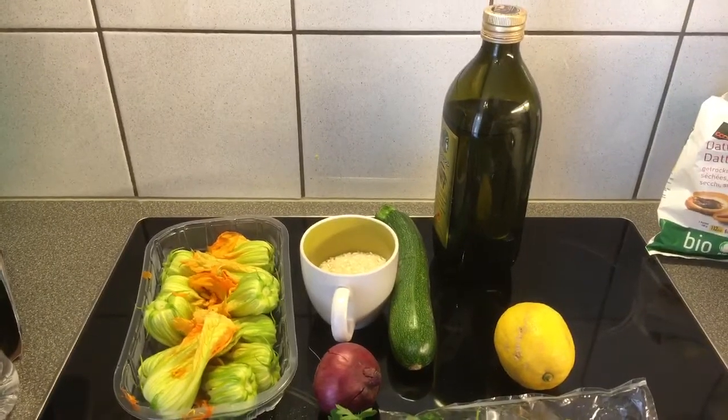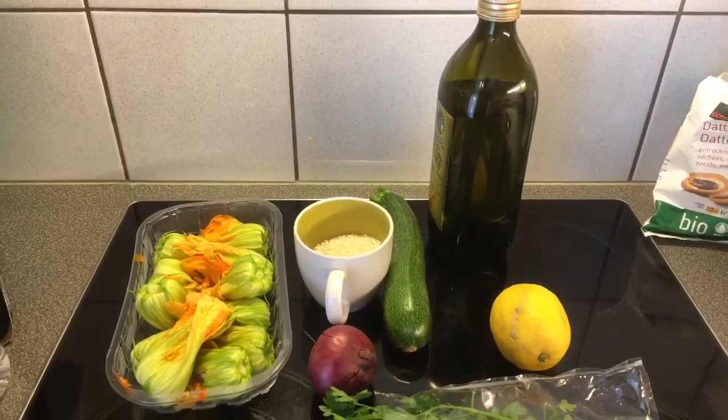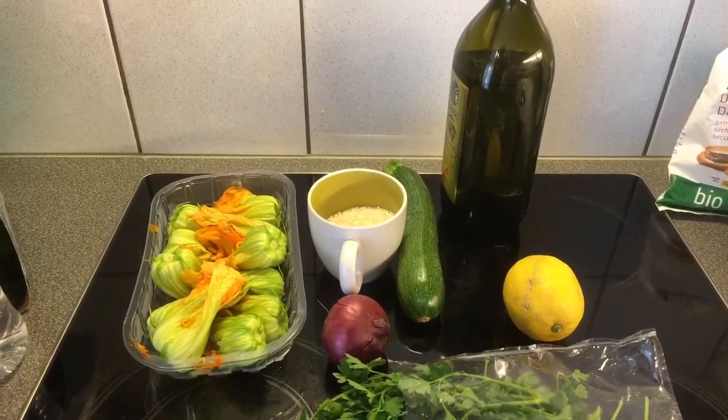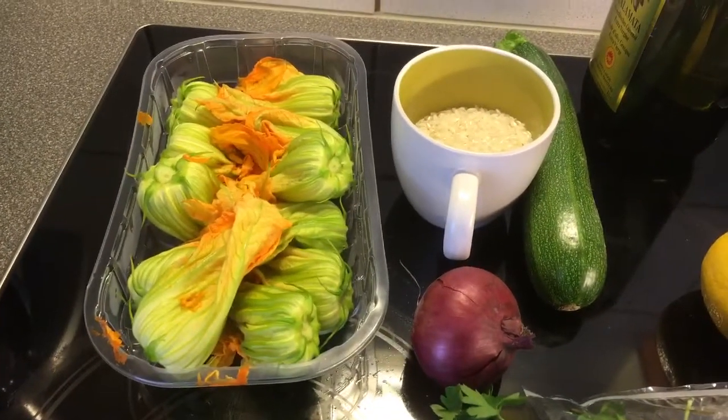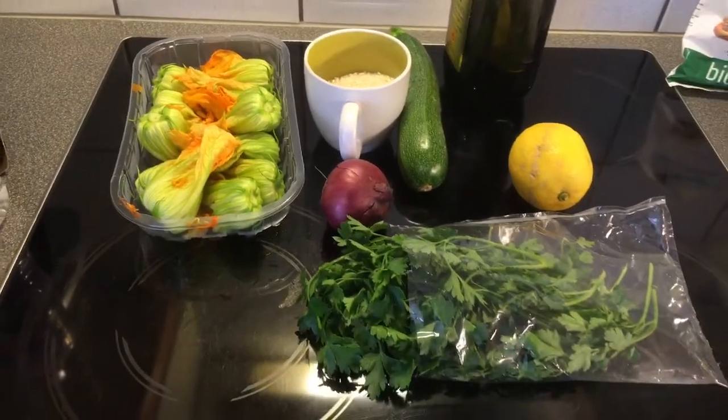Look at the beautiful things I've got here. I have olive oil, lemon, a large onion, a zucchini, beautiful zucchini blossoms — about maybe 10 of them — and some parsley. You can also add dill, or carrots, or other vegetables chopped into the stuffing mix. I'm sticking with the basics. It's about for two people — mostly a side dish, but you can have it as a main. And of course, it's vegan.